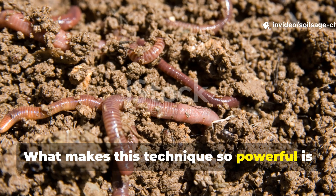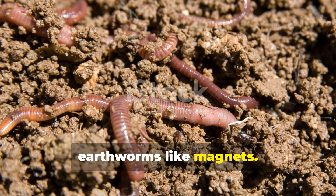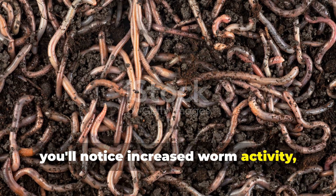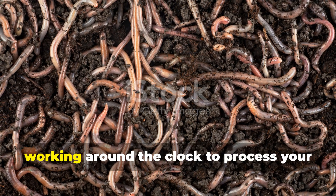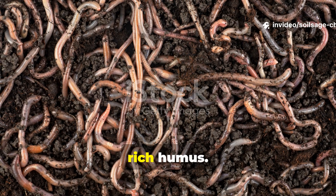What makes this technique so powerful is that coffee grounds also attract earthworms like magnets. Within 2 weeks of application, you'll notice increased worm activity, and those little soil engineers will be working around the clock to process your organic matter into beautiful, rich humus.